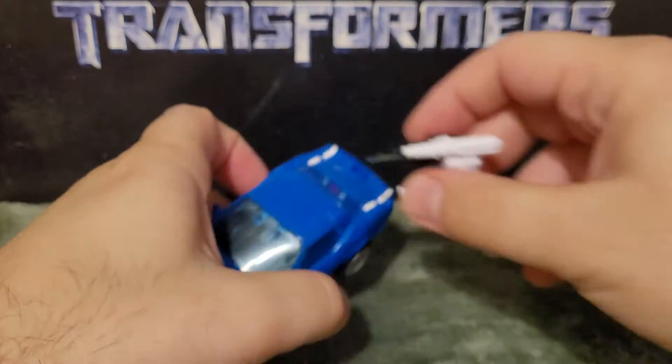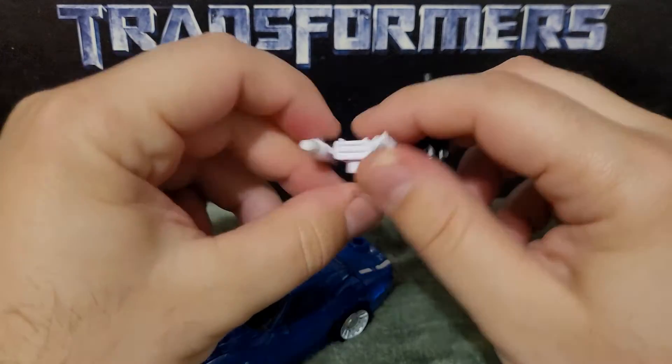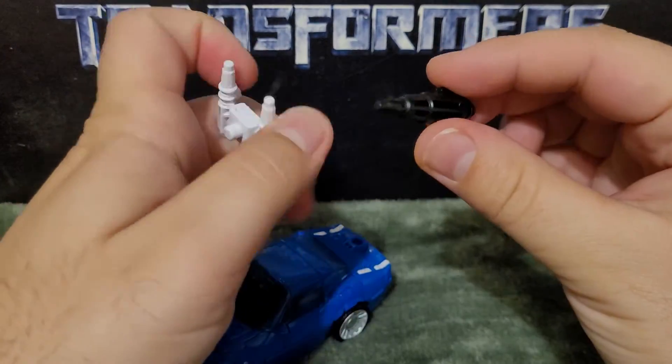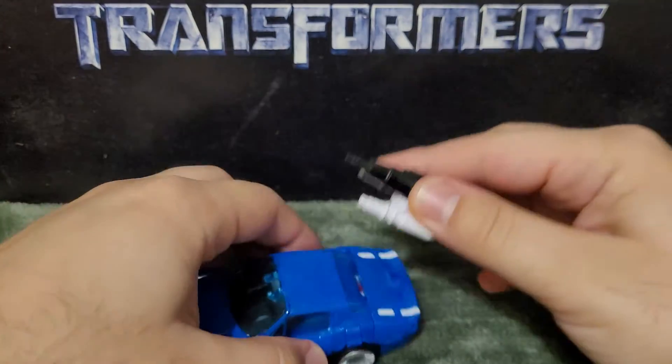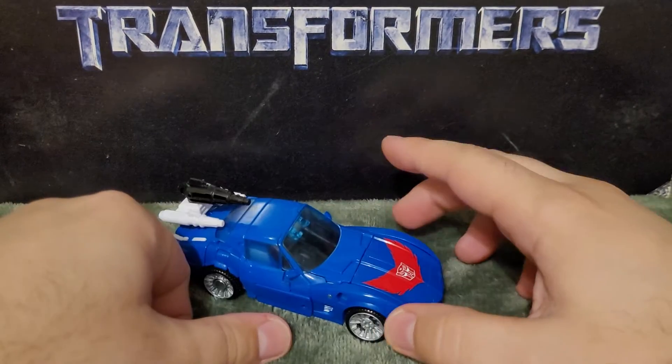He comes with a couple of accessories — he has these two weapons, which I think are missiles, like two missile launchers, and a blaster. As you can see, you can plug them into the back just like so, and now he's weaponized.